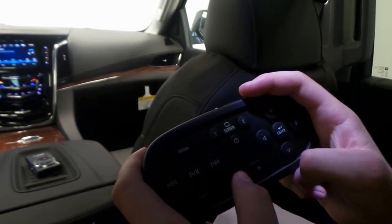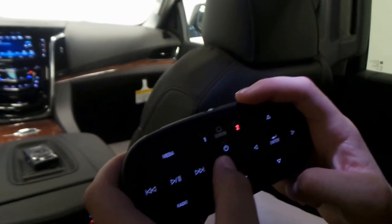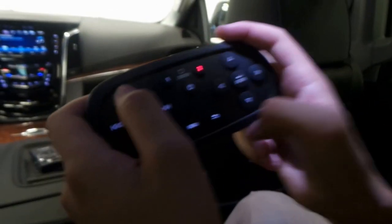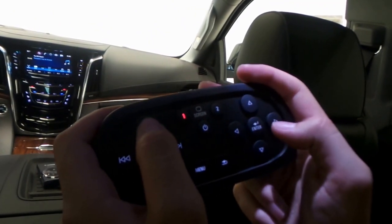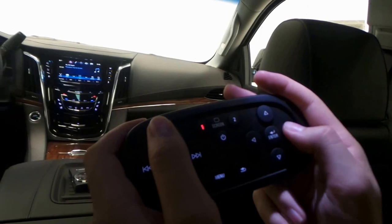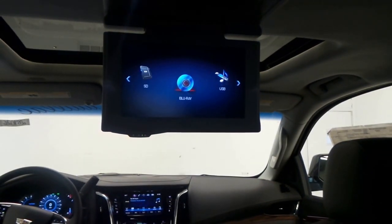There's also a menu button, a back button, and the on/off button. Some of the media options we have in here include Blu-ray, USB, auxiliary photo viewer, and an SD card.